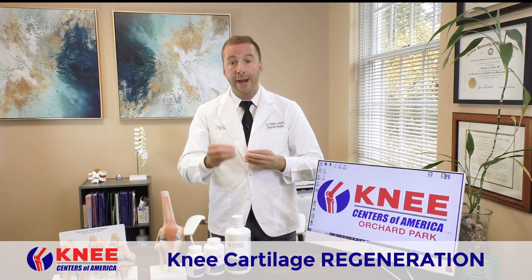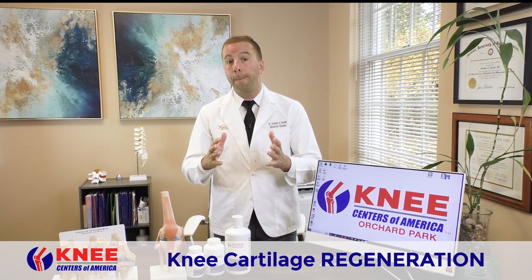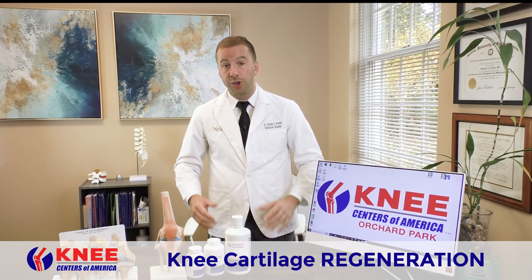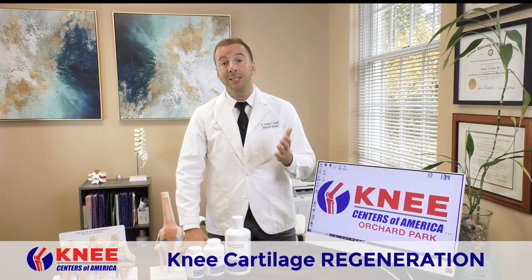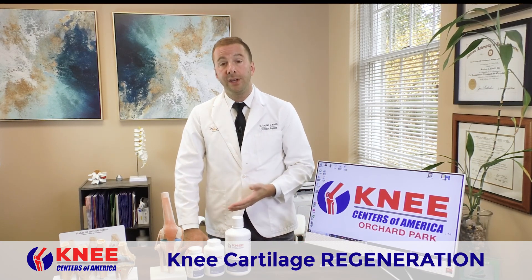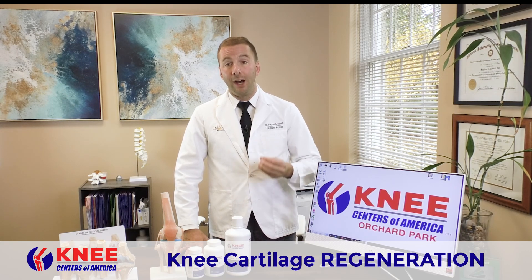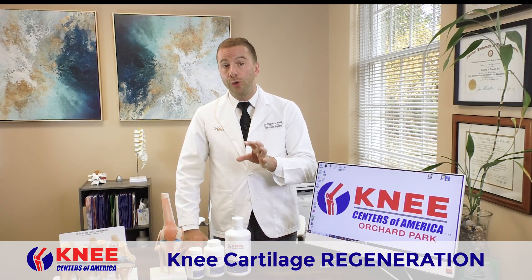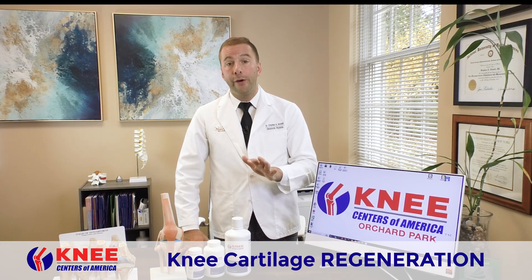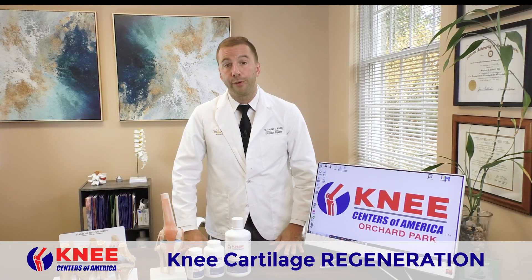Stem cells can regenerate, repair, and renew the body — that's a big part of why this works so well. We even have doctors here who can do stem cell therapy injections right inside the knee using regenerative cell therapy products. Not everybody needs that, but if you do, we have that here, and it's very reasonably priced.